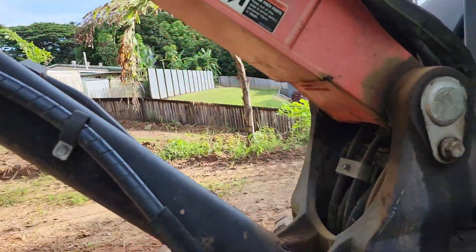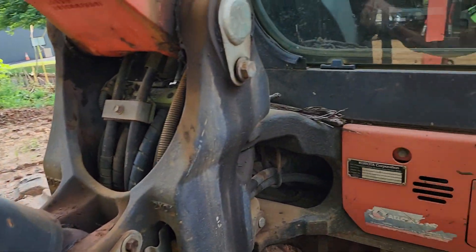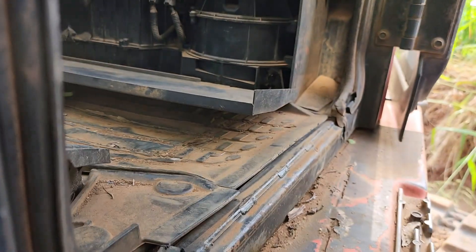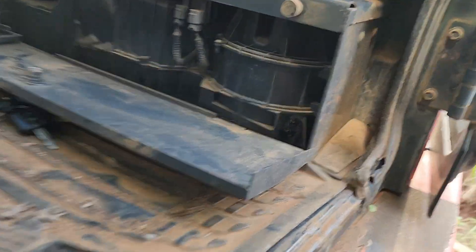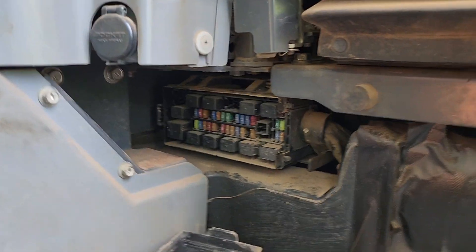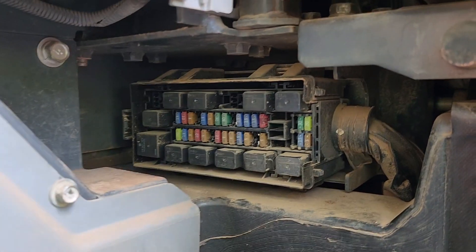The problem with this excavator is it starts but the hydraulics don't function. Let's check the fuses — they're down on the floor there. If you open that one you can see the fuses right at the corner. This is a Kubota excavator, five-tonne.